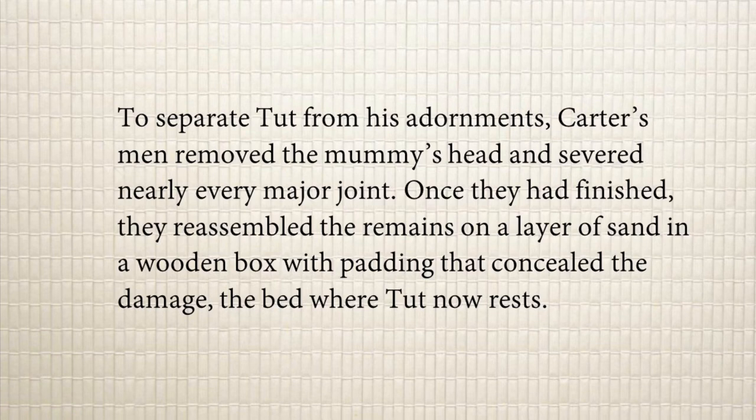Once they had finished, they reassembled the remains on a layer of sand in a wooden box with padding that concealed the damage — the bed where Tut now rests. After cutting out every part of the body and studying it, they reassembled it in the box with a layer of sand below and the body on top. They put padding — a covering of cloth or cotton — to conceal, meaning hide, every damage they had done to the body, then put it back to the place where Tut now rests.